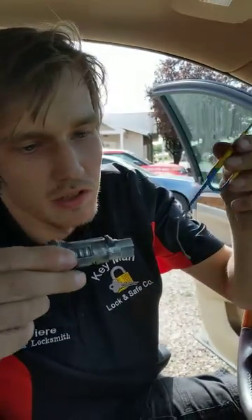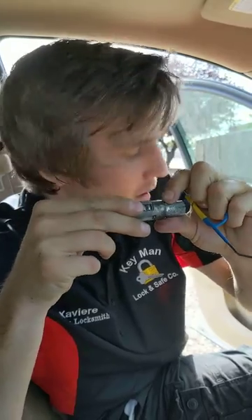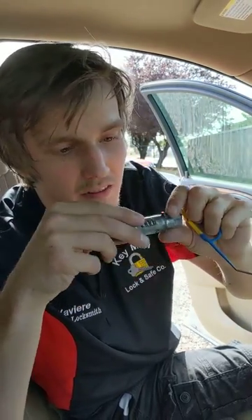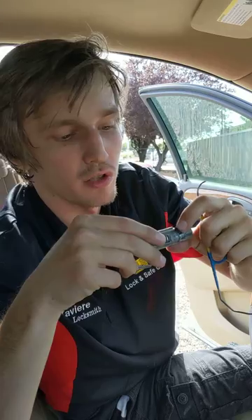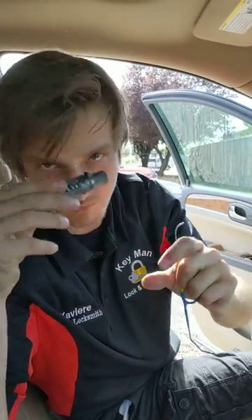What that was actually doing is you're pushing in that retainer right there. On a majority of GM vehicles you need to have it picked and you need to have pressure on the sidebar. With this particular ignition there is no sidebar and you don't need to have it picked. So as long as you have a nice little tool to access that retainer and push it down, you'll be all set in two minutes and you're done.